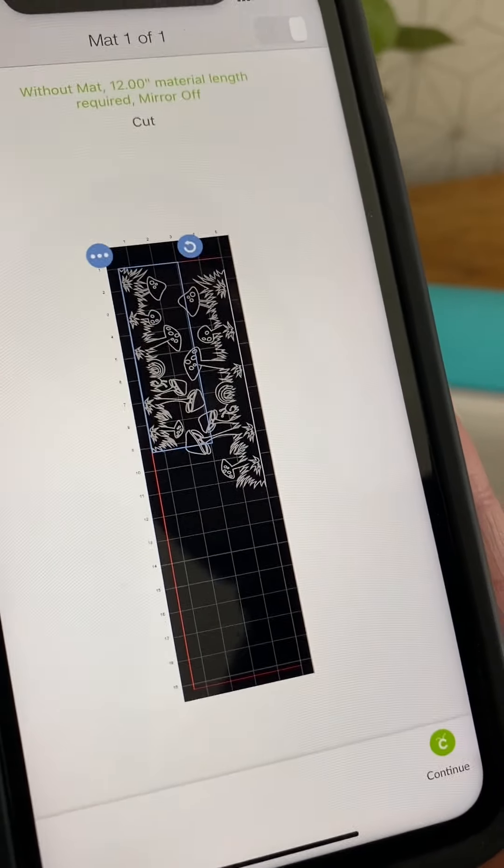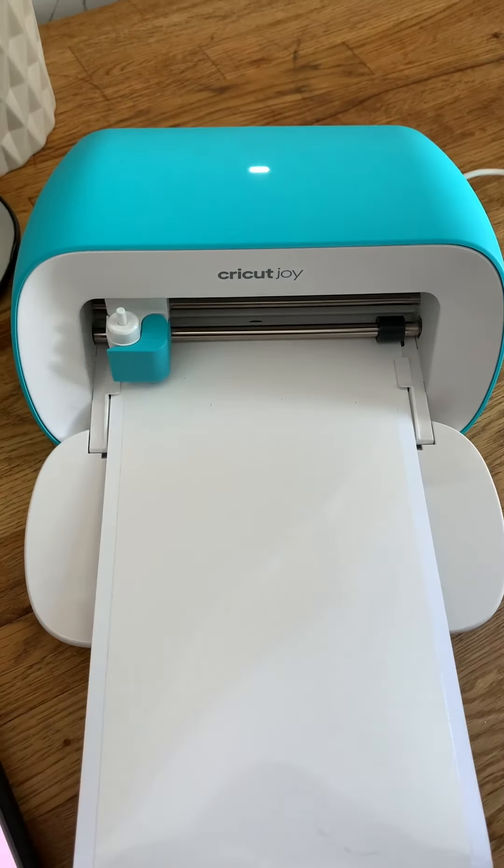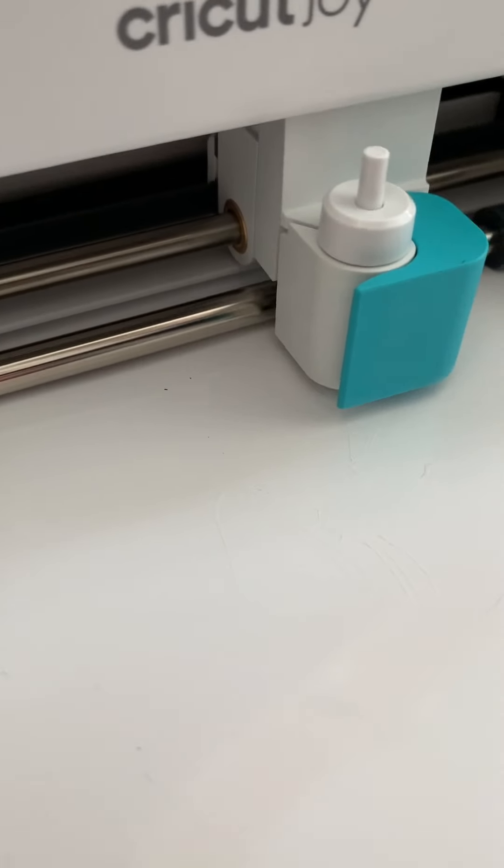And now we need only about 12 inches. There are already so many great images to choose from, and now Cricut has made an additional thousand images free within Design Space for a limited time.